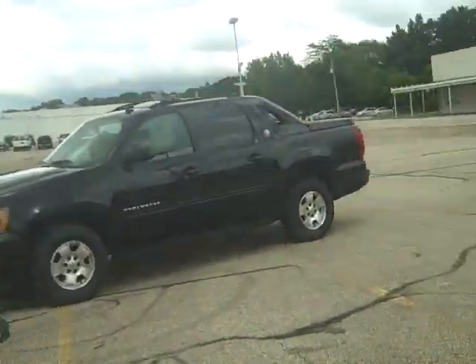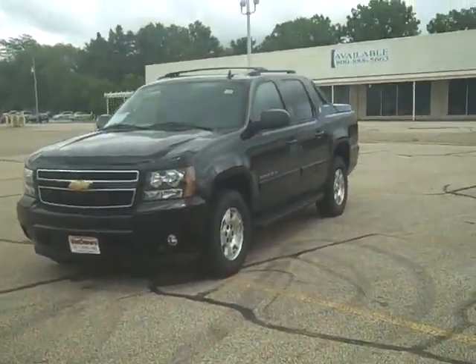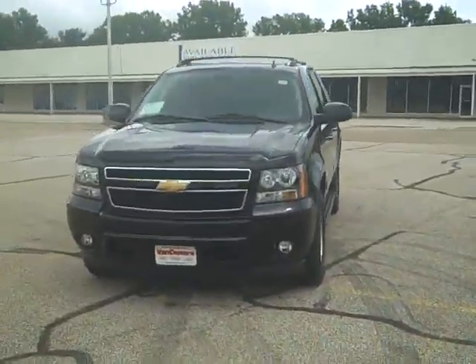Hey there, Victor Moore here at Vandiver Chevrolet. I just want to do a quick walk around video for you here on the 2013 Chevy Avalanche Black Diamond Edition. This is the last year they're making the Avalanche, which is why they've called it the Black Diamond Edition.